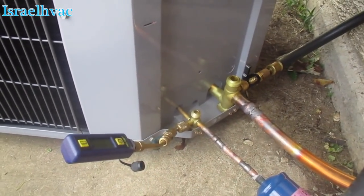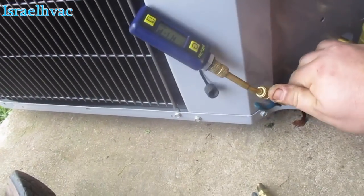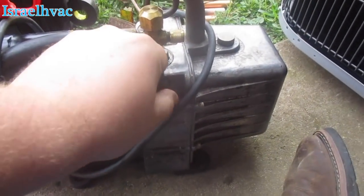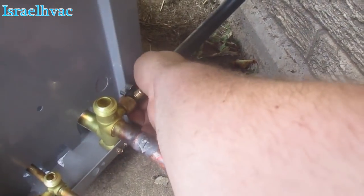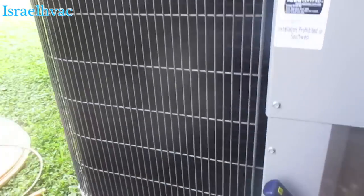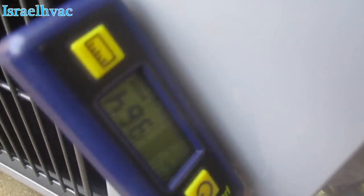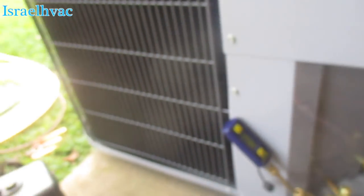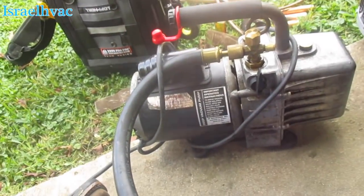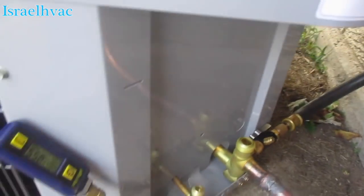We've got our micron gauge turned on. Here's the micron gauge. Let's turn on the core tool. That sounds pretty good - it might actually be faster. Alright guys, we are under 1,000 microns in less than five minutes. Taking the core out on a one hose application does make a big difference. With the double three-eighths hoses it didn't really make a big difference, but with a one hose it makes a huge difference. You can just see how fast it's dropping.